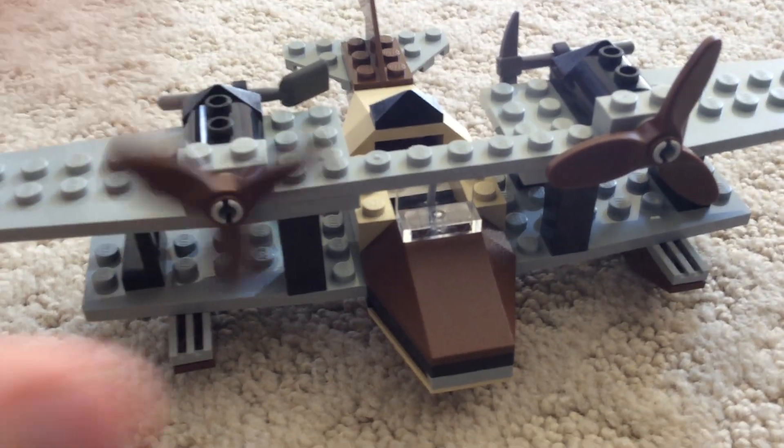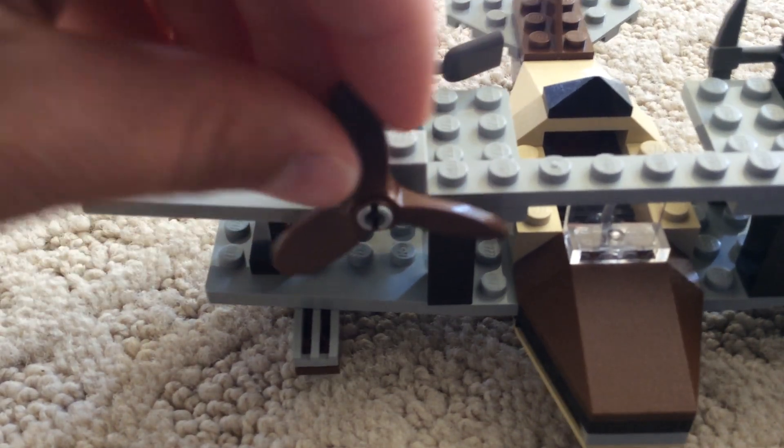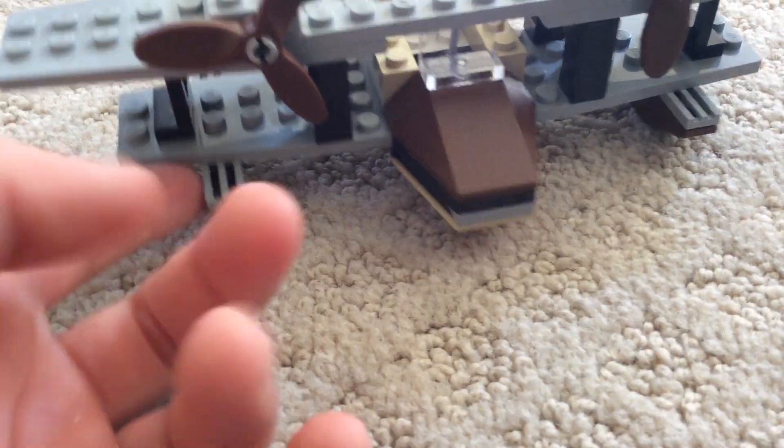These propellers can move. They're an older style because they're kind of slanted. Here's the little raft — like, when it lands. It's a pontoon, because it's a pontoon plane. That's really it for the set.